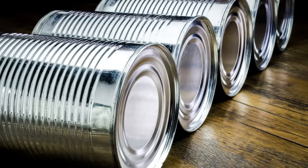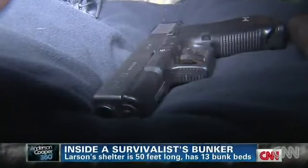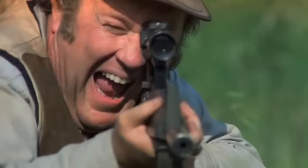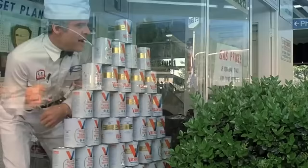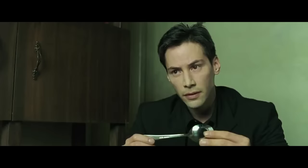Even if your basement-stocking prepper had a preference for good old-fashioned non-pull-tab canned goods, however, there's still a fairly easy way you can open a can. And no, it's not a gun. Actually, you can replace that missing can opener with another basic kitchen utensil — a simple spoon.